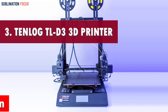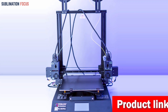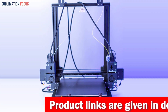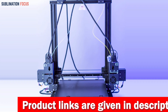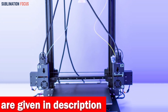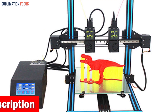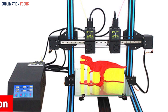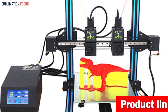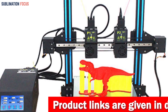Number three is the Tenlog TLD3 Pro dual extruder 3D printer. If you're looking for the ultimate 3D printer to create robotic parts, the TLD3 Pro unlocks incredible possibilities with its independent dual extruder design, enabling dual color, duplication, mirror, and even simultaneous printing of two products.